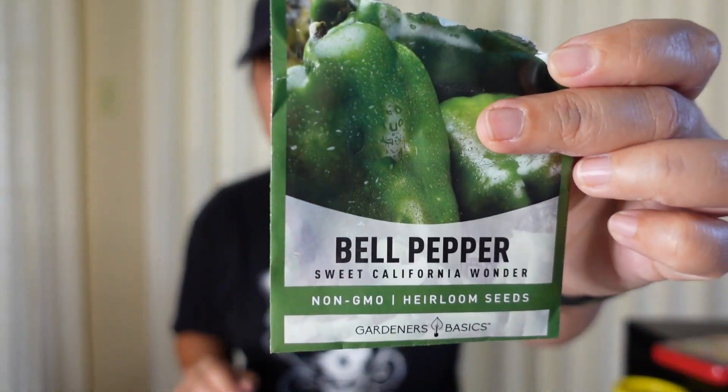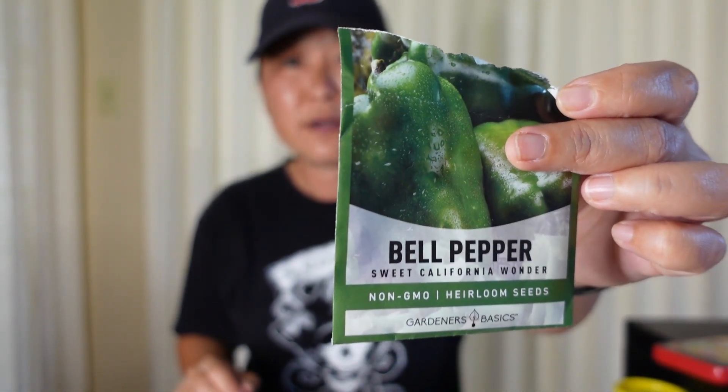This is the bell pepper that was in the little planter pot — it's got two flowers so far that have to bloom, so it did okay. I will say the Amazon ones take a long time to grow. They germinate, but it took a while for them to get strong, so I wouldn't say they're the greatest seeds.